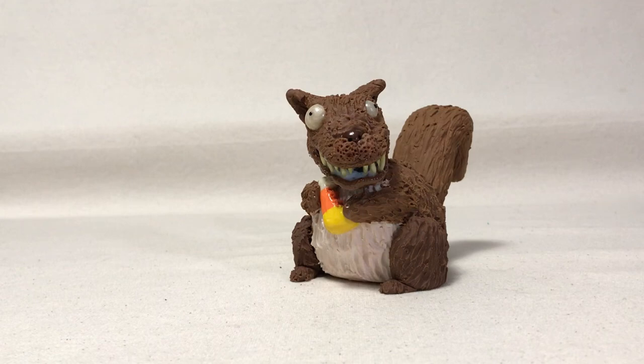I'm going to set it down and let it dry for a few hours, and then we'll take a look at the final Mr. Hyde squirrel. And here is the finished Mr. Hyde squirrel made out of polymer clay. This is my final video for my 31 Days of Halloween and I'm really, really happy how this guy turned out. I think he was a perfect fit for the final video.